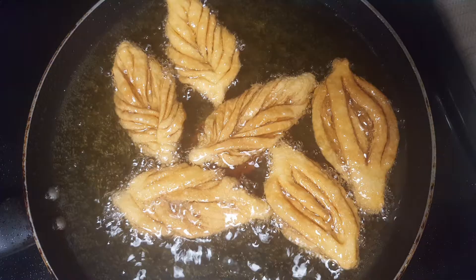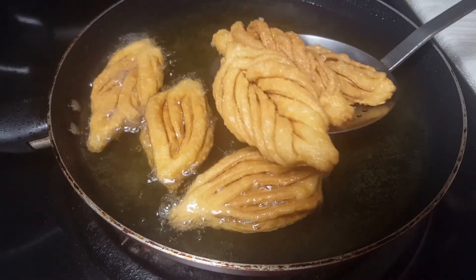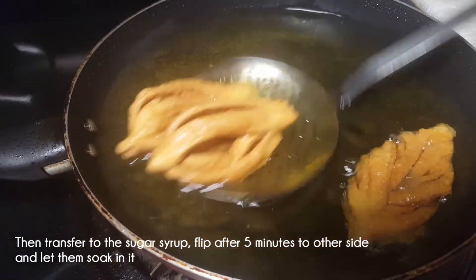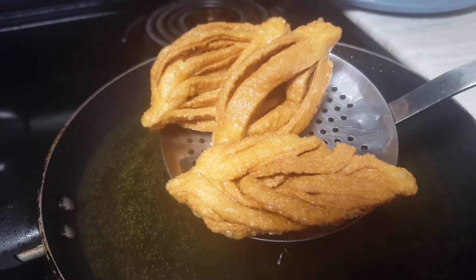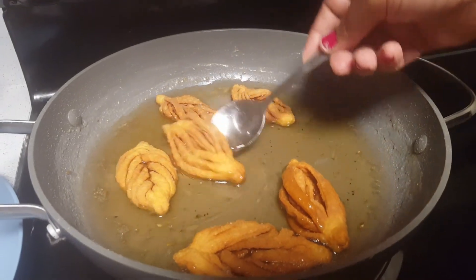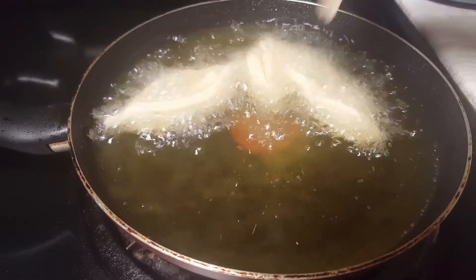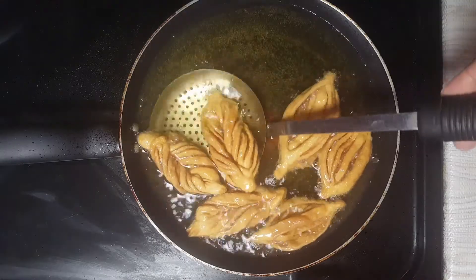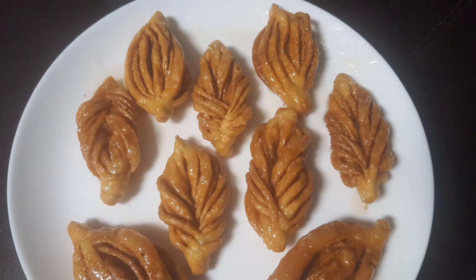Let's take a look at the leaf shape — layers and layers. Let's take a look at the two wipes. Let's drop the sugar syrup on top. Let's try it — very crispy, sweet and crispy. Put it on the plate and it will be crispy.